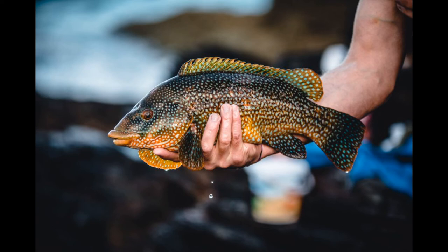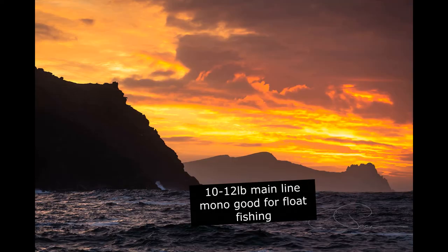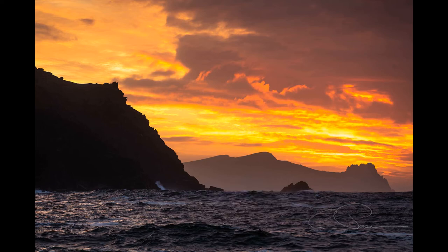Use size 2 to 4 hooks. For main line, go with 15 to 20 pound mono. Obviously braid and rocks don't go that well together — braid is good to use, however it has a tendency to really get hooked on a bit of rock. Where mono would get hooked up, you'd be able to flick it off, but with braid you'd have to physically go up and pull it off, especially if there are barnacles on it.